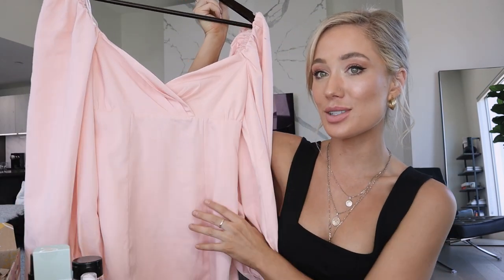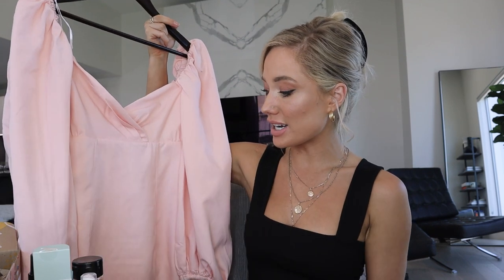As promised, I tested the Crease Release. I sprayed it on the dress about five minutes ago. That's way better — I don't know if you can see in the camera because it's quite a pale pink, but there definitely are still some creases, though it's nowhere near where it was. In my opinion, that gets a good vote from me.